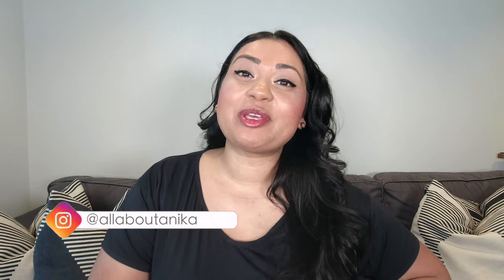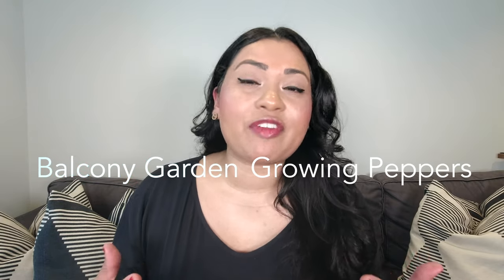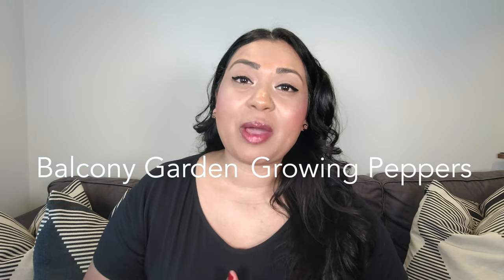Hey everyone, welcome back to my channel! I am so excited to bring you the next video in my balcony gardening series. For those of you who don't know who I am, hello! My name is Anika and I'm an American living in London. I absolutely love balcony gardening — I've really found a passion for it throughout the pandemic and lockdown, and I've grown tons and tons of tomatoes on my balcony.